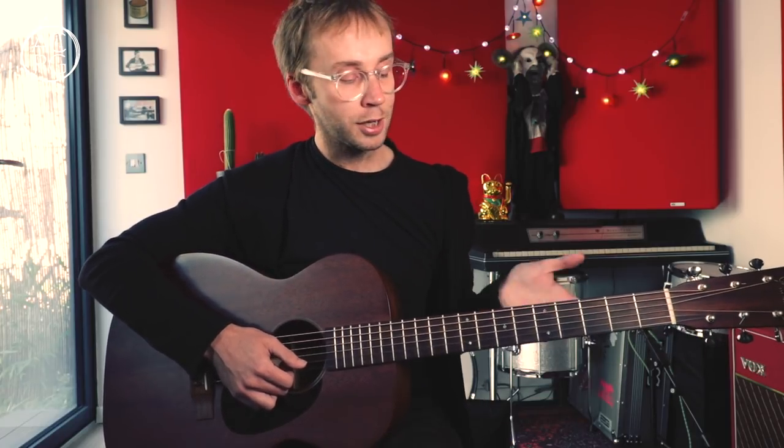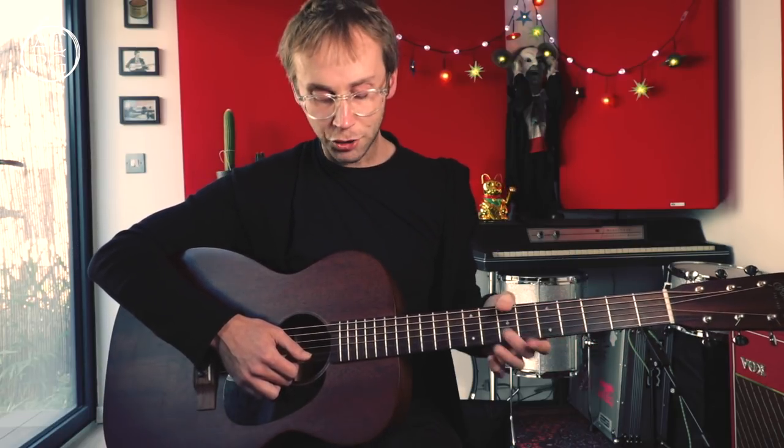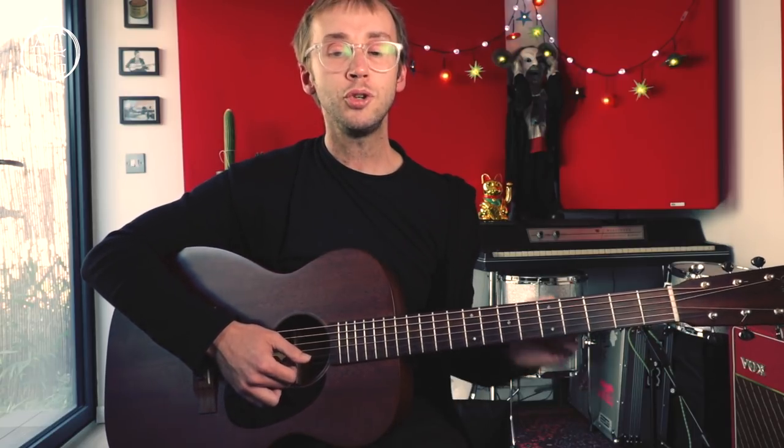If you'd like to see the music and the tab to this one, it's going to be up on my Patreon page. I think particularly with fingerstyle stuff it's quite nice to be able to see the music and the tab, because some of this is quite hard to explain and it's hard to pick up the details from a video sometimes. Do check that out if you're interested. Thanks very much for watching — I shall see you next time, bye.